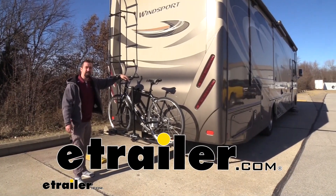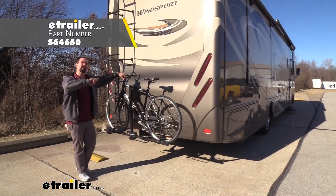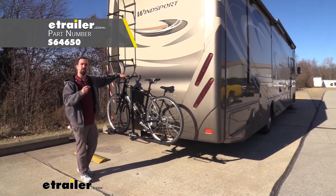Hello neighbors, it's Brad here at E-Trailer, and today we're taking a look at the Swagman XC2 two-bike platform style bike rack on a 2018 Thor Wind Sport.